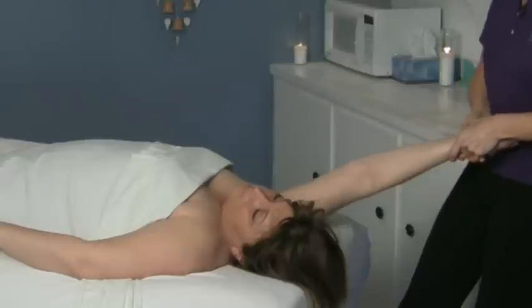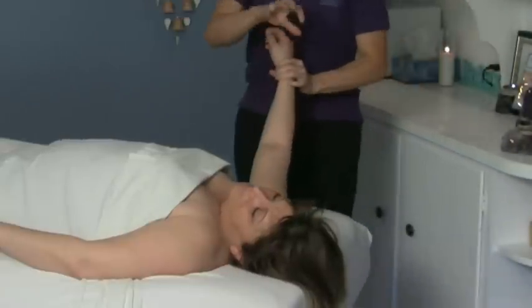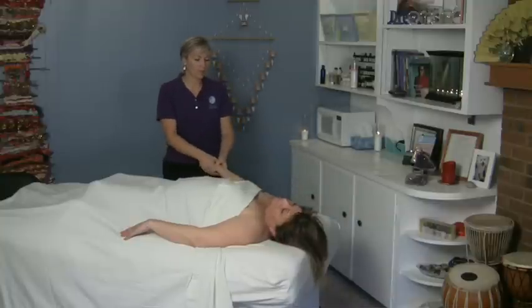And if you pull gently here, a lot of times the wrist will open up too, because it just helps — everybody's wrist is all tightened up. It will help pop that and open it up somewhat. Then you come back through here and you can give another pull this way.